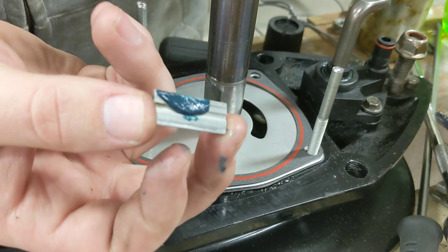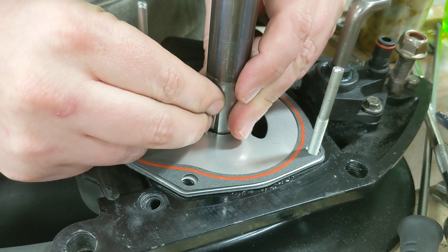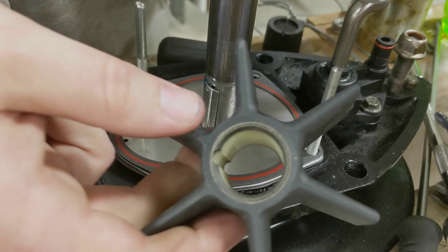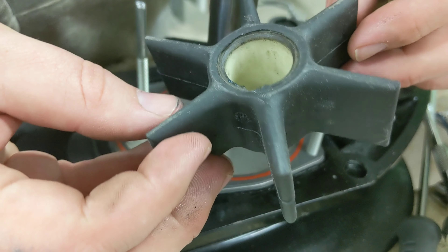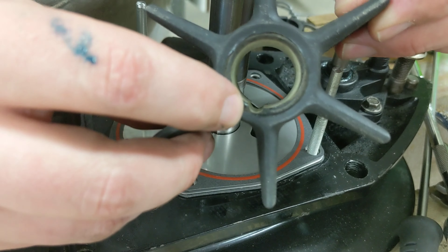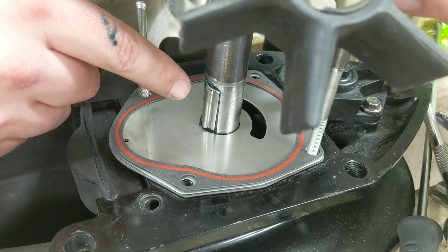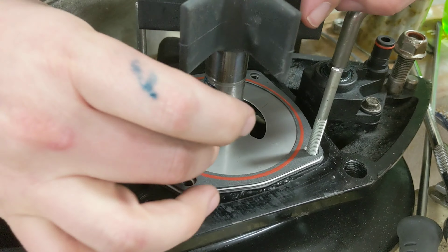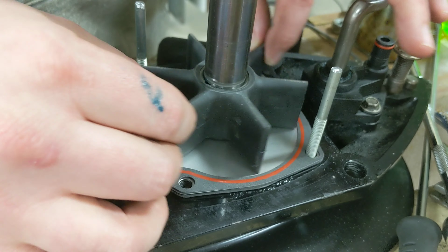Next is the key. This piece goes right here in the keyway on the actual shaft. It doesn't come in the new kit, so I'm going to reuse the one I have. I'll take a dab of grease and stick it right to the flat here on the shaft.